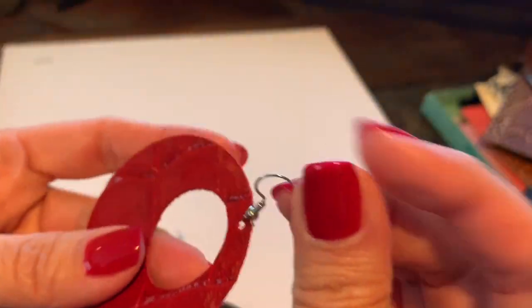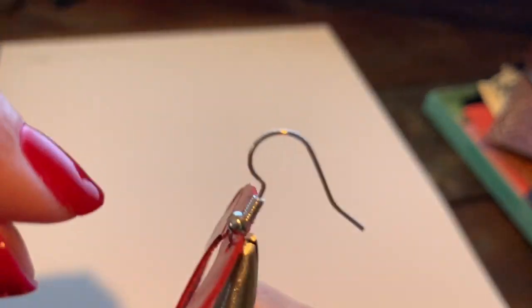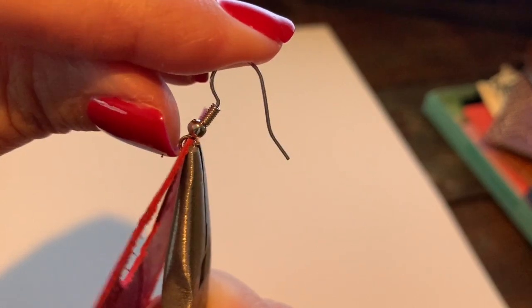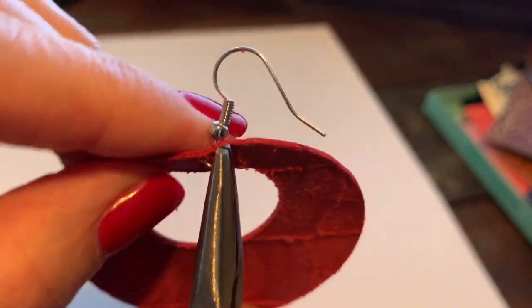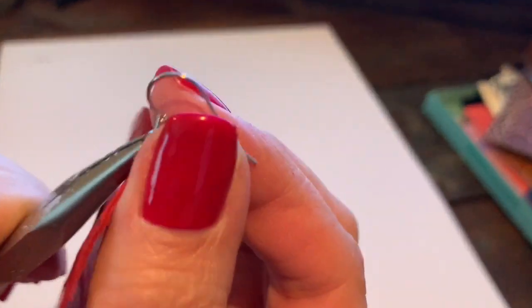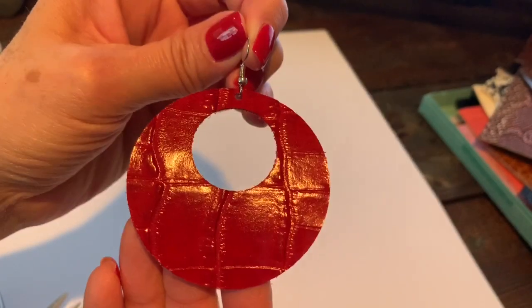For the second earring — I'm right-handed so I like the open hook facing on the right, and my right hand pulls forward. Turn it upside down again to thread the earring on. Sometimes it looks like it's all bent because the beads have fallen — there's nothing holding them up — but it's really not messed up, it's just the beads coming down. Grab the other side with my pliers, push that back up, and there we go — they are darling!